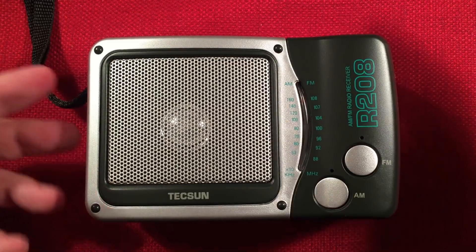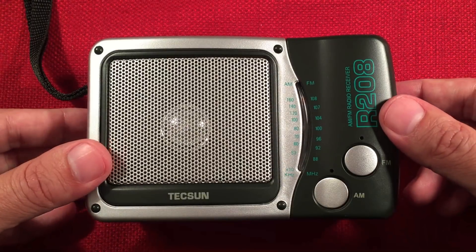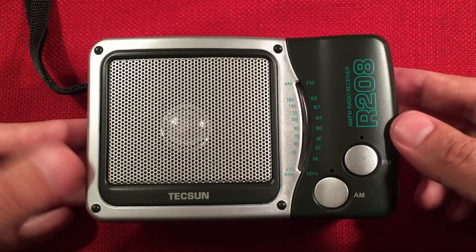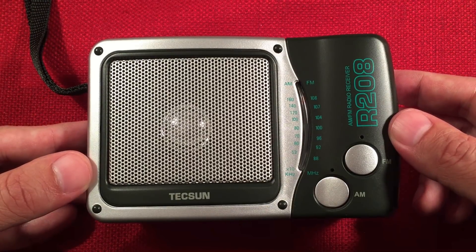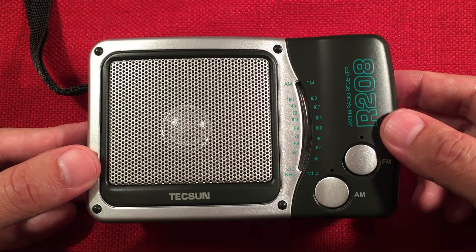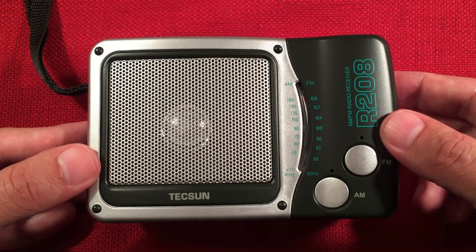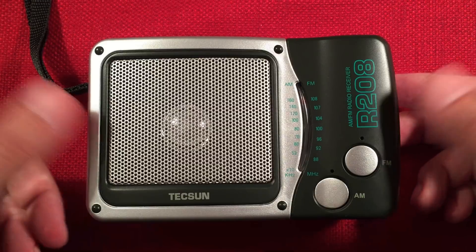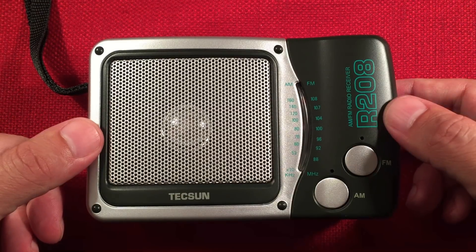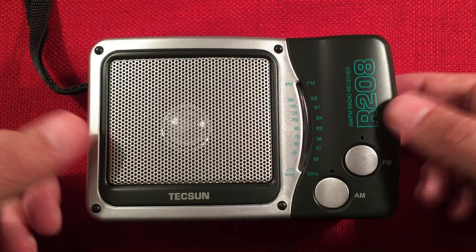I'll put those two links in the description. If you want to support the channel, by all means click the Amazon link and buy the radio. I get about 4% of the total cost out of Amazon's or the dealer's pocket — it goes to me rather than coming out of your pocket. Which is really cool, because you're going to buy the radio anyway.